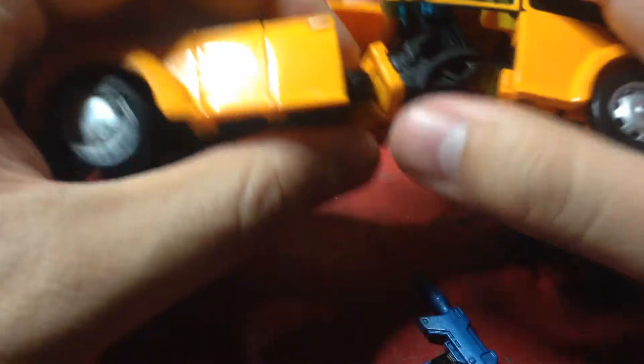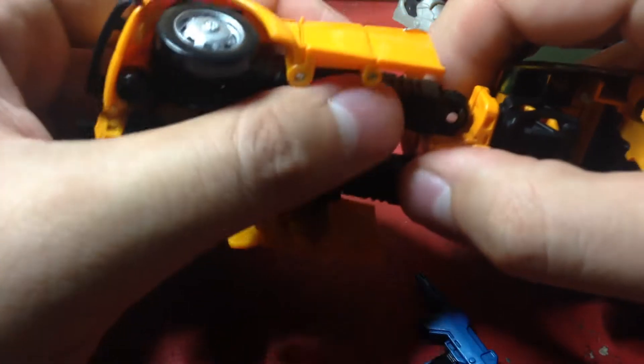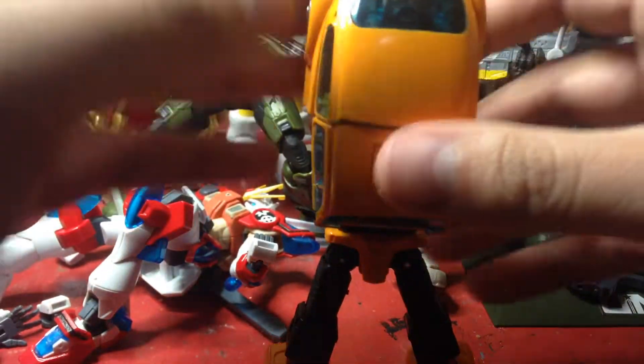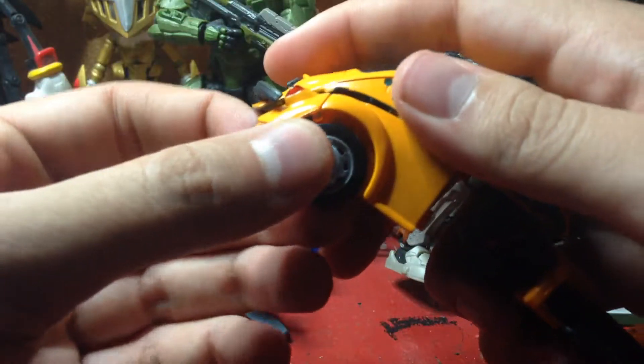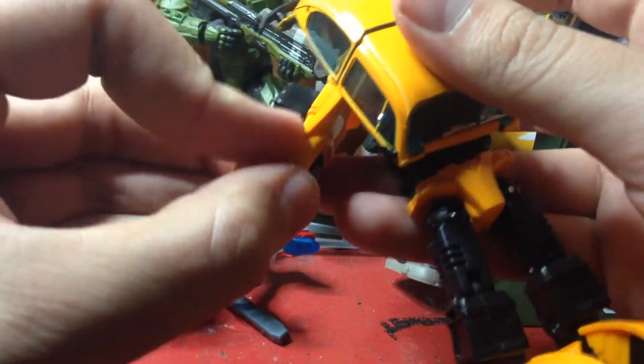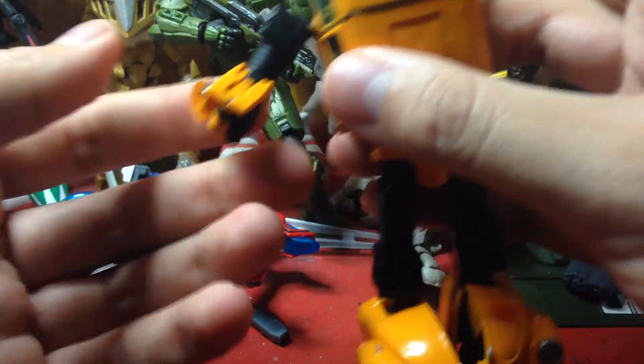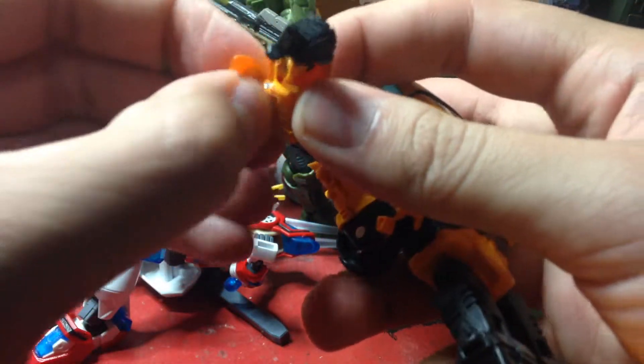For his transformation: you bring this forward and down like so, fold this piece in, fold it in like that, extend the legs, lock them into place, bring the feet down, fold in the tire, fold in the doors — same thing on this side. There are his legs. Need to raise this up a bit. For the arms: unpeg them from the inside, fold them down, peg them from here, bring it up like that, fold it down, turn it all around, fold out the hand, take this piece and fold it in.